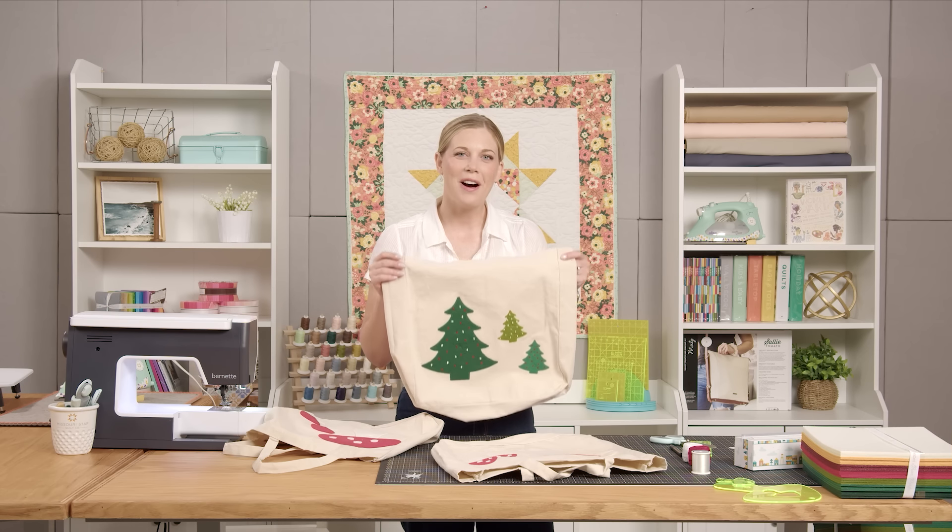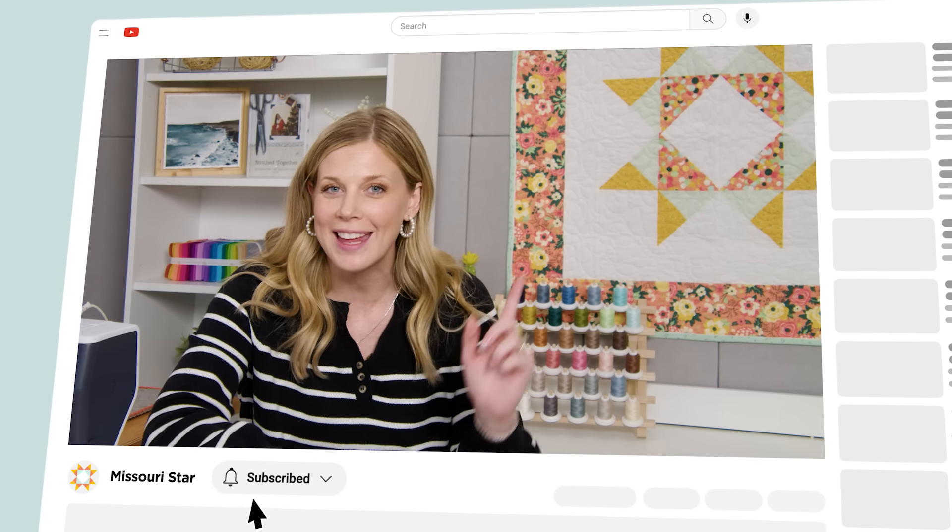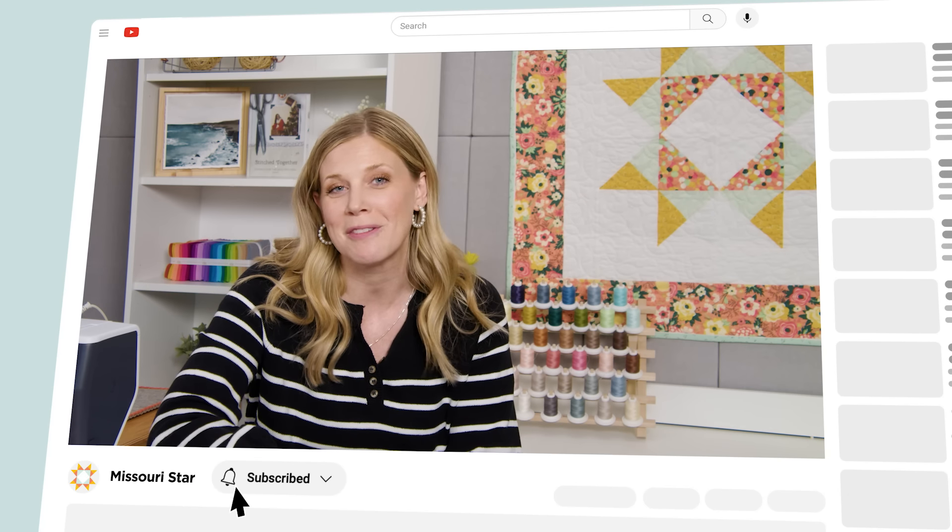I'll see you next time on At Home. Thank you so much for watching. We're so excited to be almost a million quilters strong here at Missouri Star. If you haven't already joined our family, be sure to subscribe and hit that notification bell so you can be notified of all of our future tutorials. We'll see you soon.